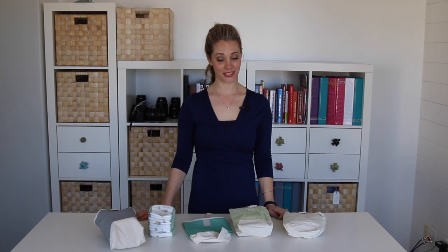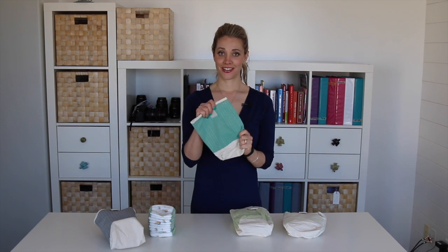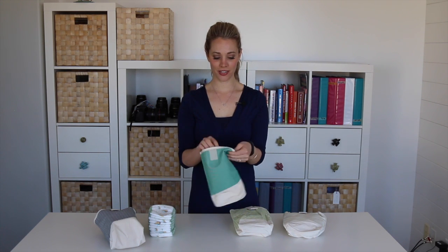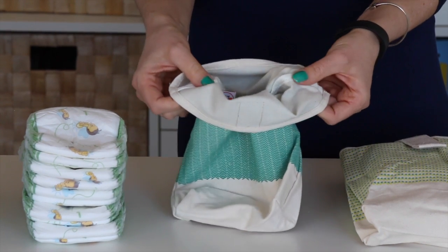Hi friends, it's Allison with Think Your Plum. Today's babies, baby babies. We've got diaper carriers. These are made out of a canvas material, high quality, sewn super well with reinforced piping on the inside.